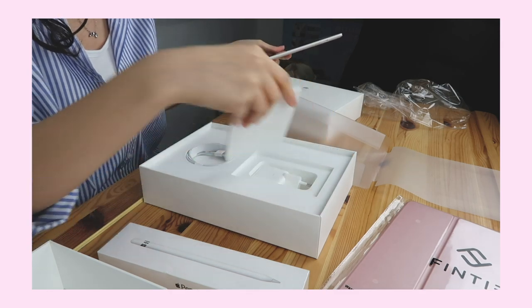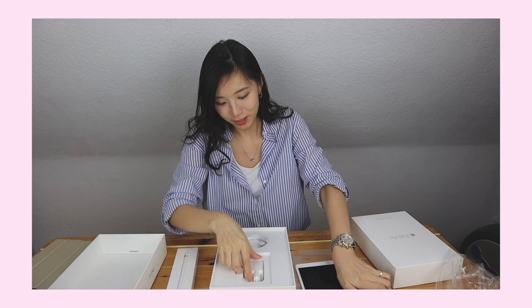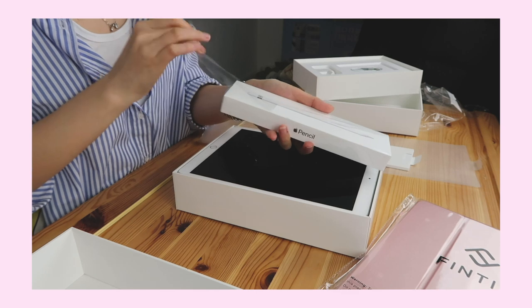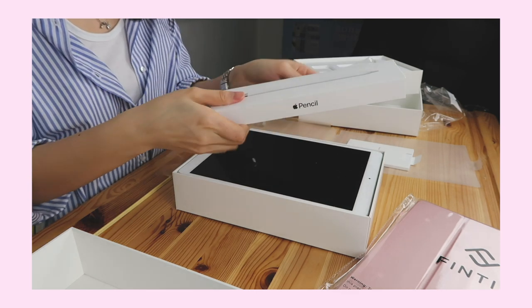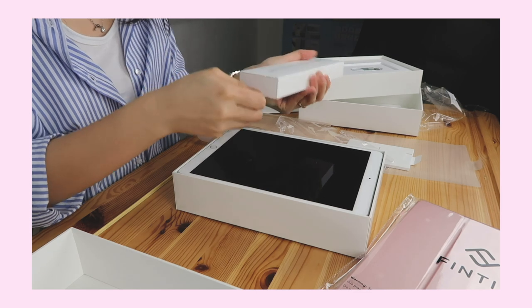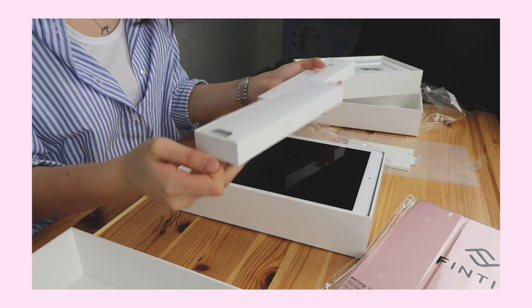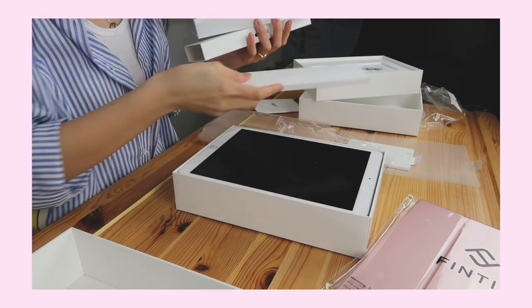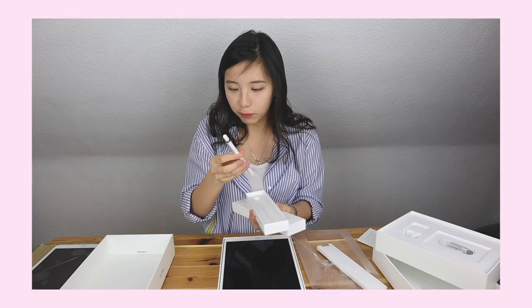What's in there? As always — a manual that I will never read, an adapter, and then the pencil. Nothing engraved on it.